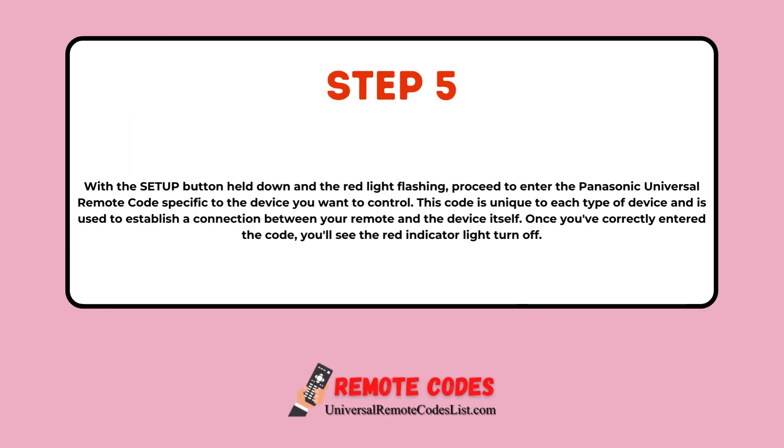Step 5: With the Setup button held down and the red light flashing, proceed to enter the Panasonic Universal Remote Code specific to the device you want to control. This code is unique to each type of device and is used to establish a connection between your remote and the device itself. Once you've correctly entered the code, you'll see the red indicator light turn off.